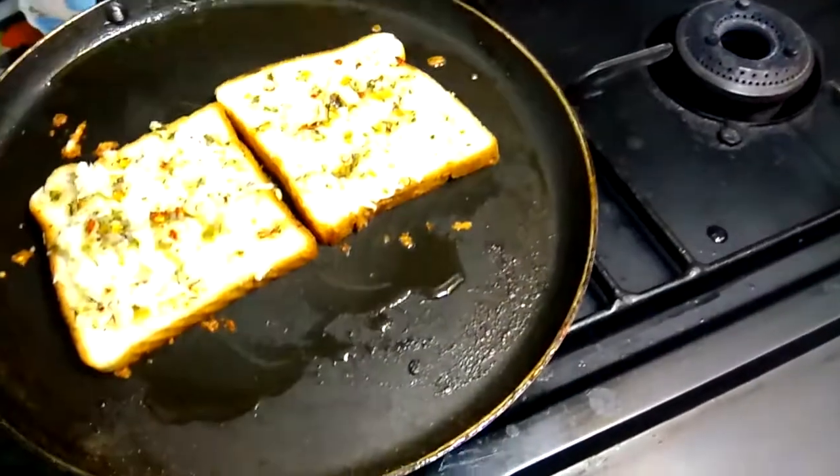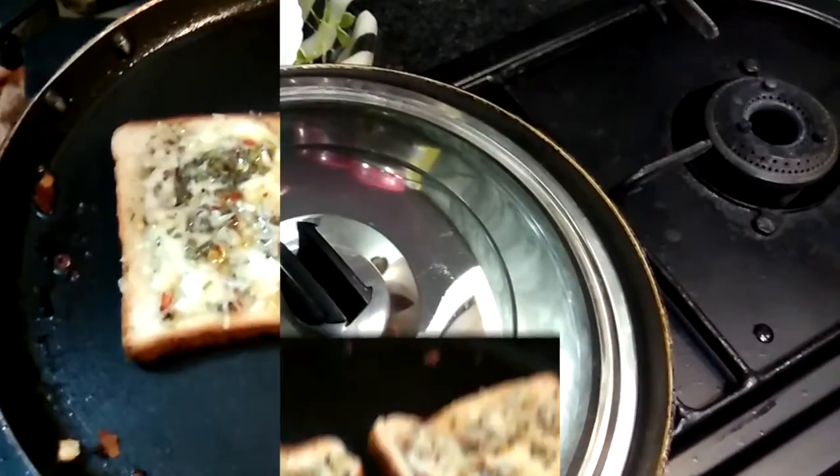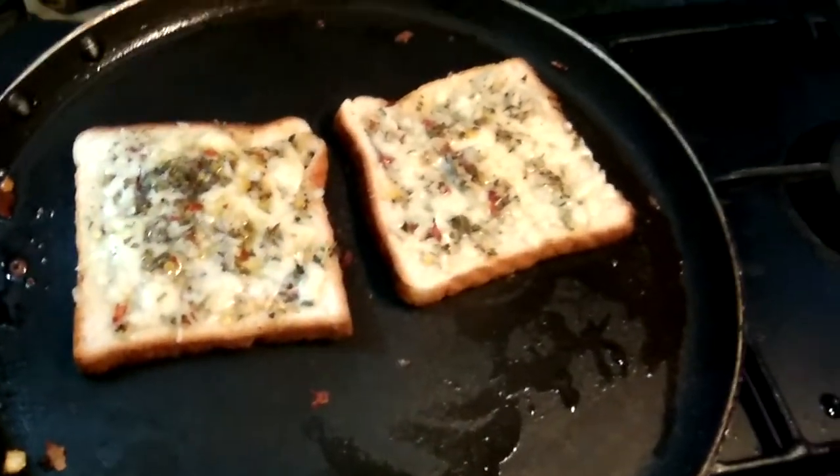We will add the brown garlic butter mixture. We will add our mozzarella and cook for 1-4 minutes. This will be mixed in 1 minute. Let's add the cheese.